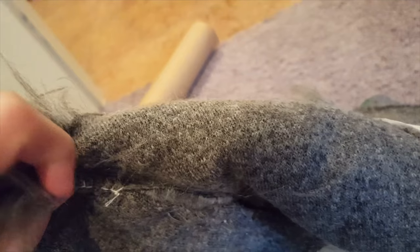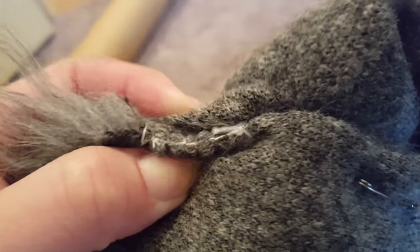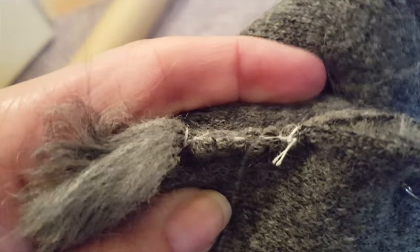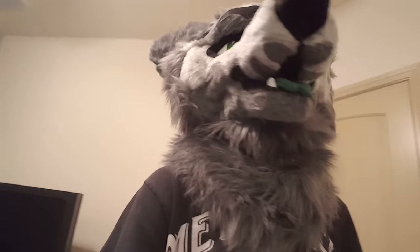Here's just an example of what the stitches will look like. You will need to go all the way down, of course. Make sure your stitches are really close together and tightly pulled, so that it is really hard for these to pull apart. The neck will be grabbed and pulled a lot when the person adjusts their head, so you're going to want these stitches to be really tight. This should be your finished result for the neck.